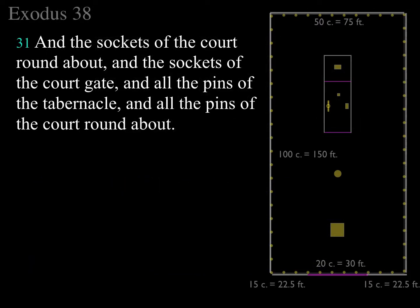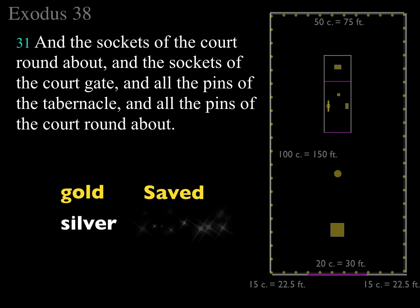This is what we finished with last week. We were talking about the sockets — a hundred sockets of silver — and how the gold stands for being saved. Gold is deity, and the only place you'll find the gold is in the holy place and the holy of holies. All the gold is there: the boards, the ark of the covenant, the table of showbread, the candlestick, and the altar of incense. We looked at how much it was, and conservatively I think the Bible is saying that at today's prices you're worth about 28 million dollars.